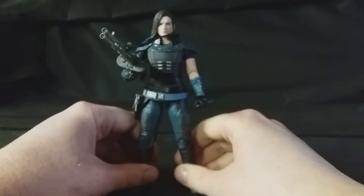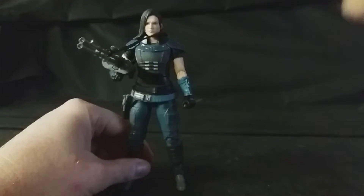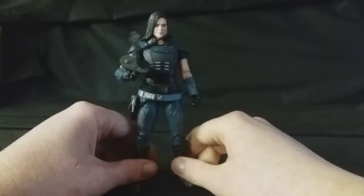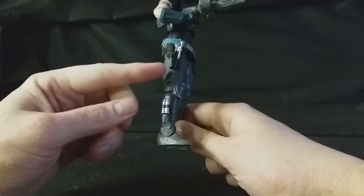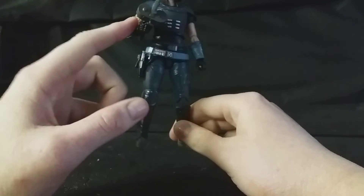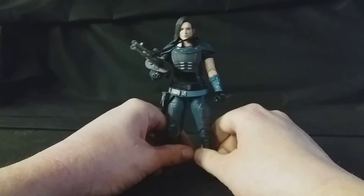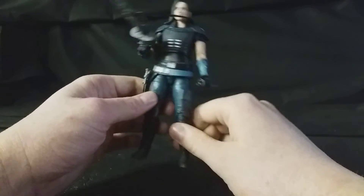Overall I am really impressed with this figure. The likeness is great, the paint is absolutely fantastic. This is a phenomenal looking figure. As you can see, I've got her holding all her accessories — you've got the pistol here. The big blaster rifle here — I do know that she was a heavy gunner during the Rebellion, so it makes sense for her to have a large gun, and it does look really good.